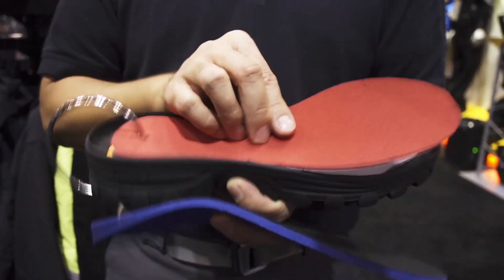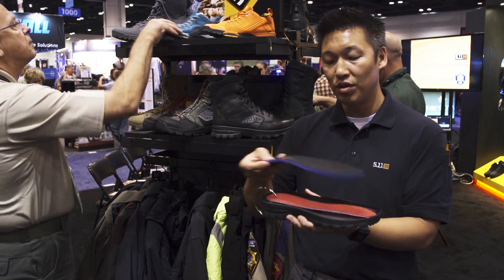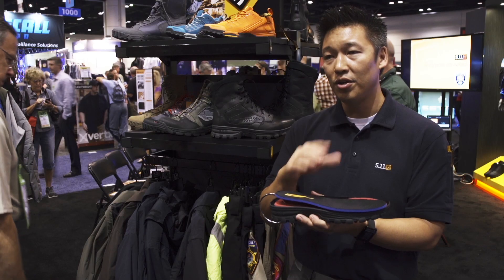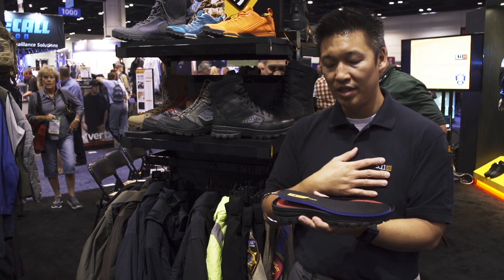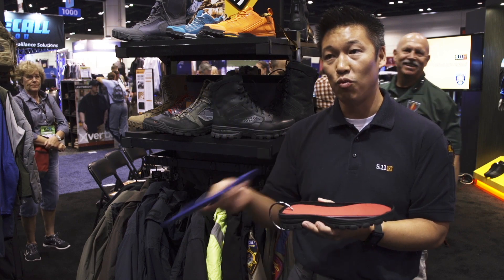The next layer up is 2 millimeters of Ortholite foam, and that combines with the Ortholite insole. Together, that provides great cushioning that's both moisture wicking and antimicrobial. And the cool thing with the Ortholite insole is you can take it out and just wash it.